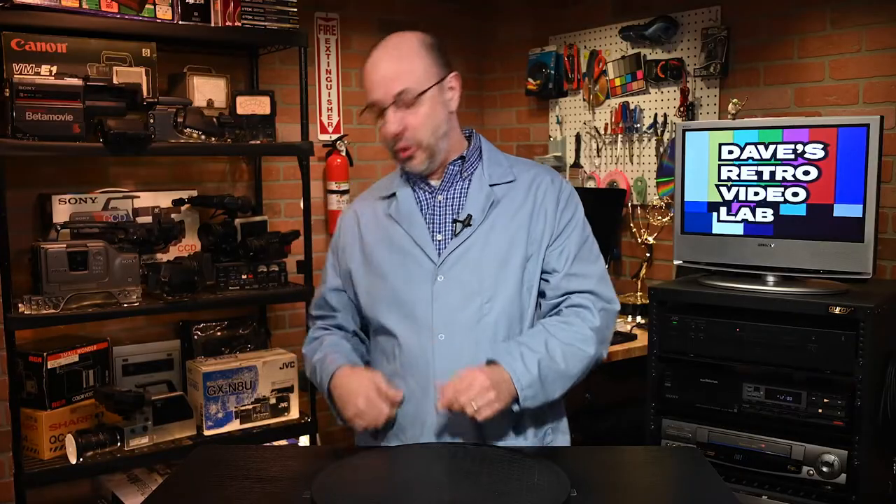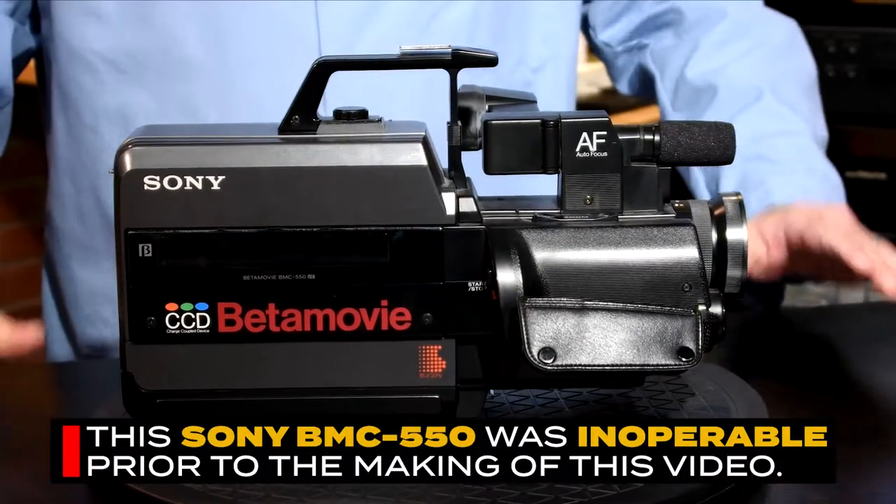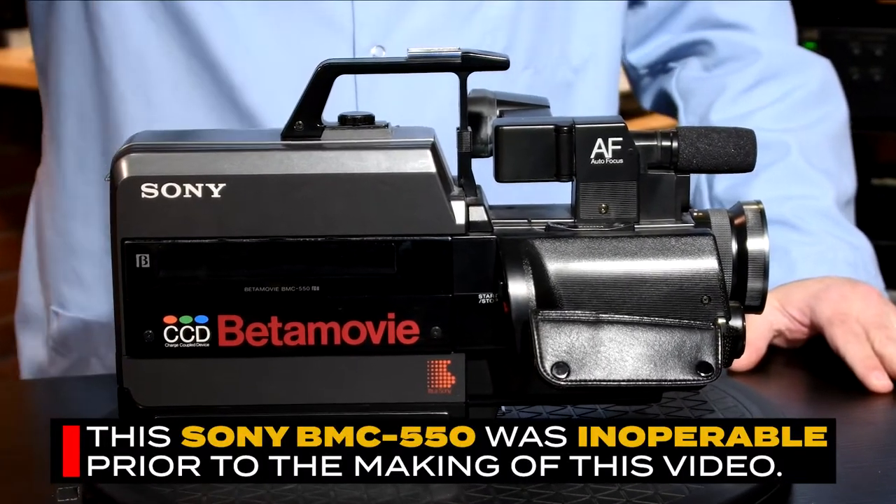Now I know what you're thinking — you're probably saying, 'Dave, that's going to destroy my beloved camera.' Well, you are absolutely right, the camera will indeed be totally trashed when you're done taking it apart. But don't fear, don't fret, because today I'm willing to sacrifice one of my cameras so you don't have to. Yes, my friends, I am going to dissect this old Sony BMC 550 in the name of science, knowledge, or quite simply just for the hell of it.